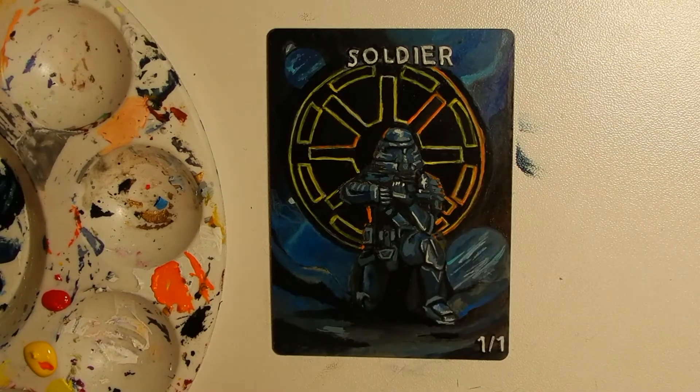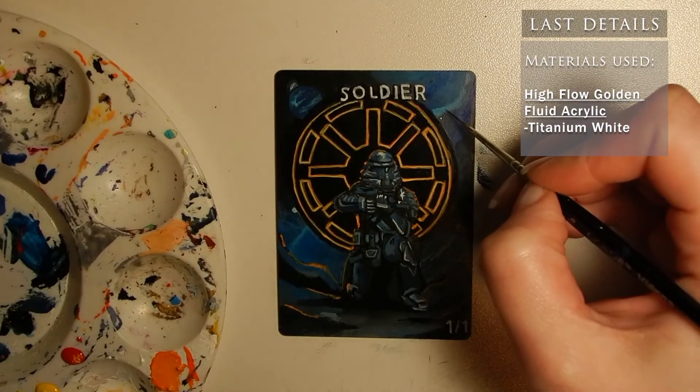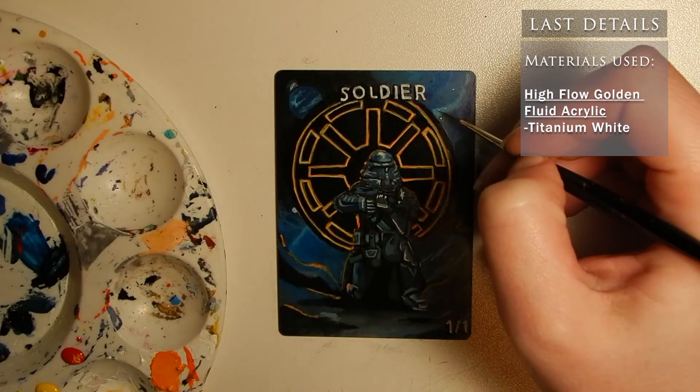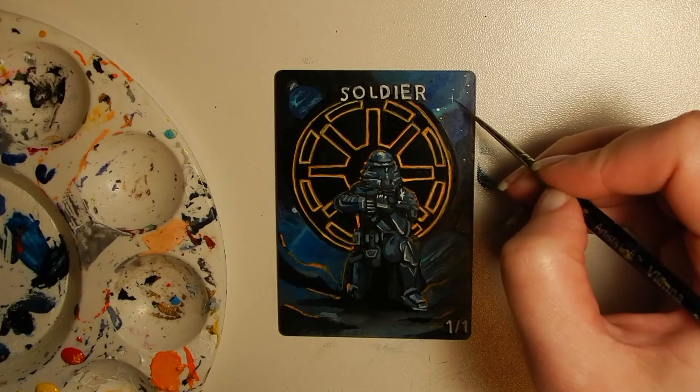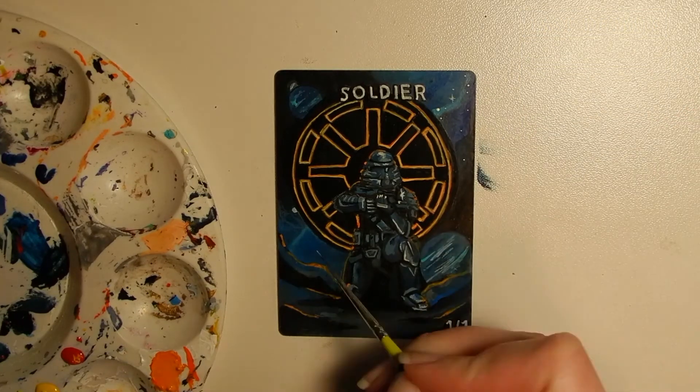This bright orange I achieved with around a 3 to 1 part ratio of yellow to red. Finally, I'm going in with an extra fine detail brush in high flow Titanium White. The details of the stars really make the finished piece.